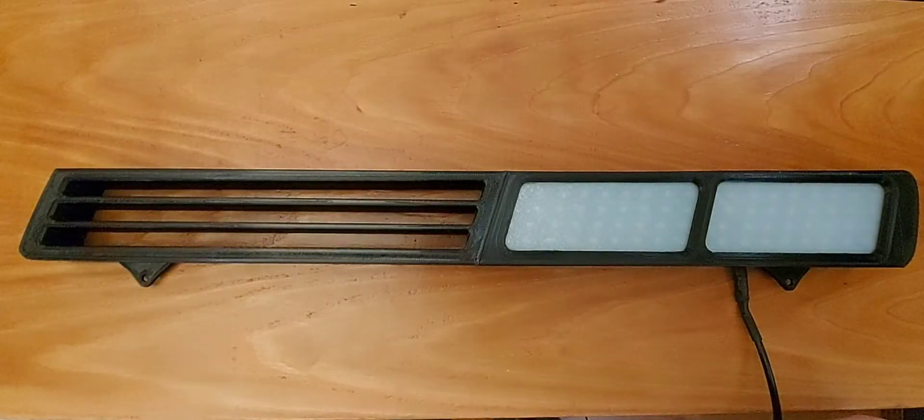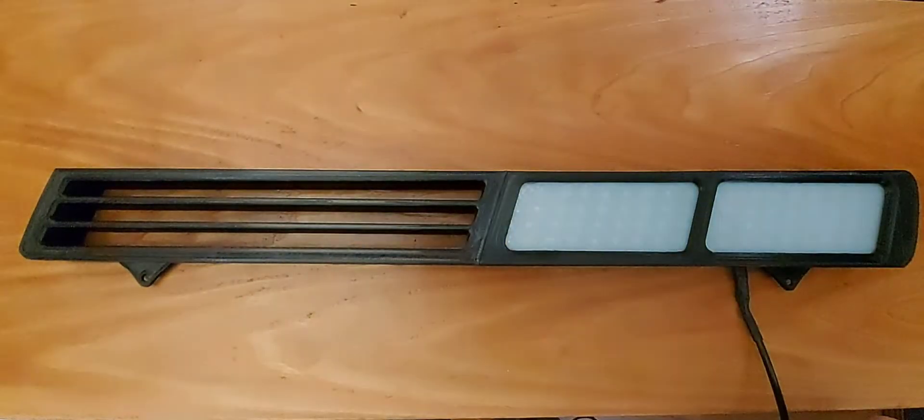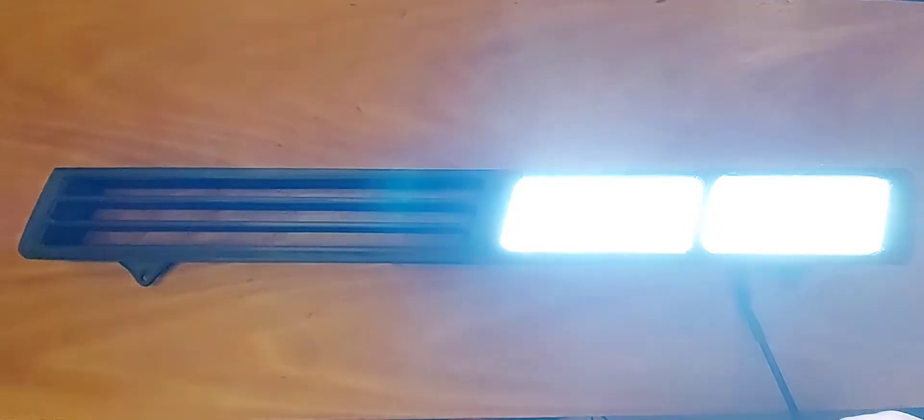Let's take a look at the lighting functions. These are going to be a little bit bright on camera, but here are the fog lights. I've actually programmed a soft start for the fog lights so you'll see them slowly ramp on. Now as I engage the turn signals, the fog lights cancel and you get your sequential turn signals. Once the software recognizes that you've stopped signaling, the fog lights turn back on with an additional soft start.